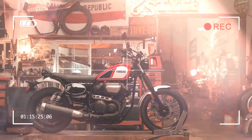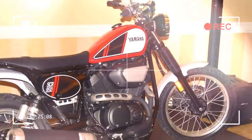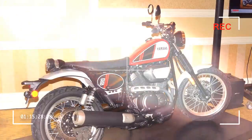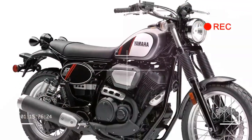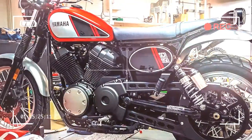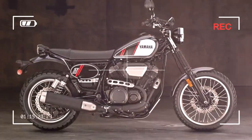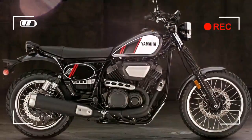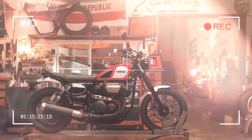As a result, Yamaha keep it low-tech but high on cool. The SCR sticks with the same simple, low-powered 942cc, 51BHP air-cooled V-twin, well-known and well-loved from their XV950 Bobber, XV950R and XV950 Racer series.